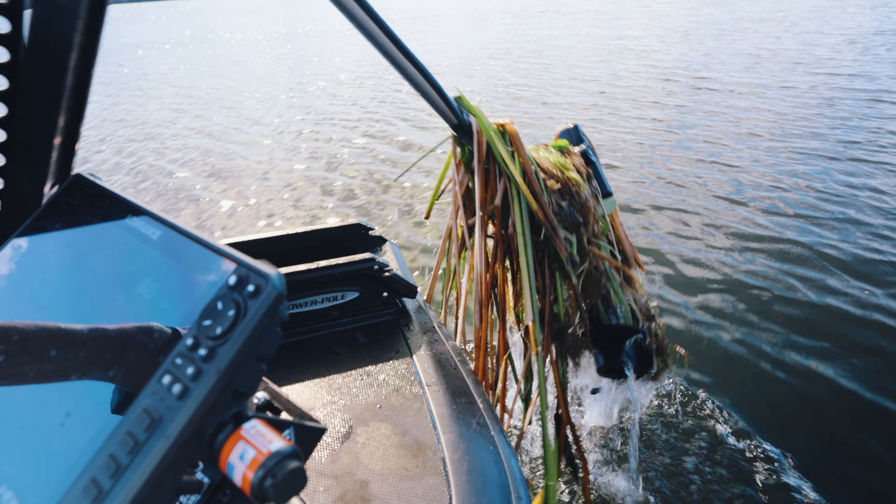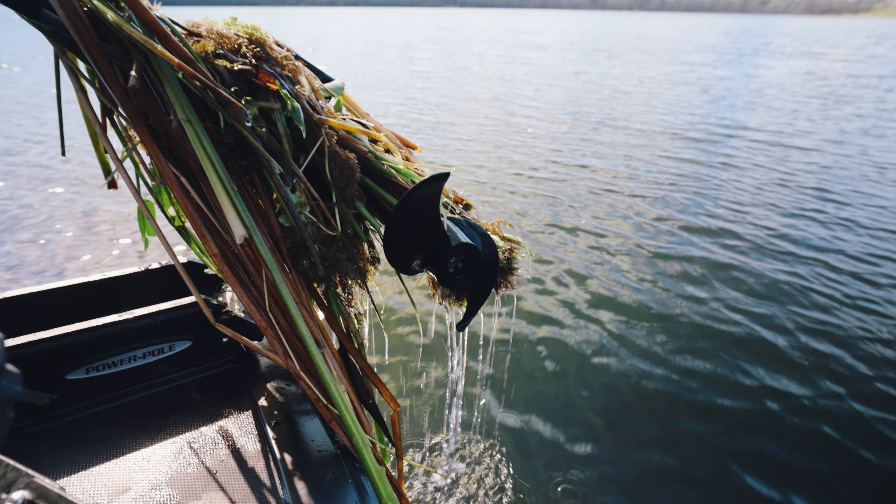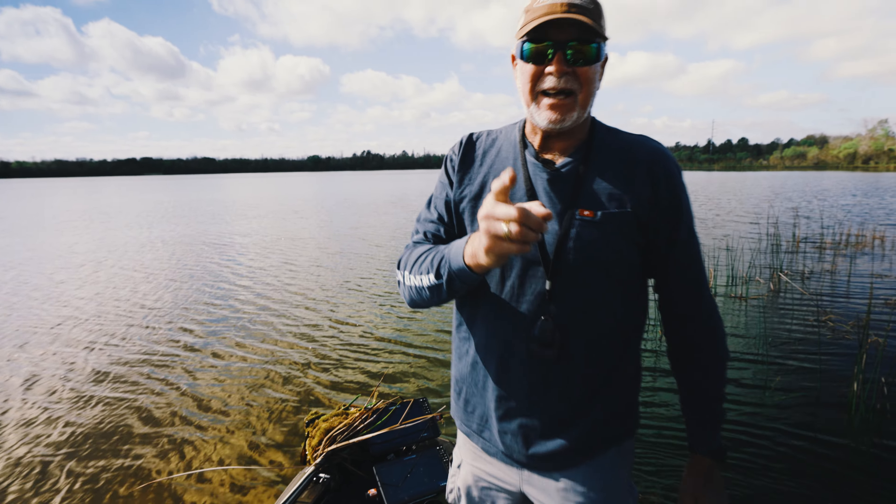Most trolling motors wrap it all up around the hub, which stops them. Ours doesn't stop. Nothing's wrapped around the prop. That's amazing there.